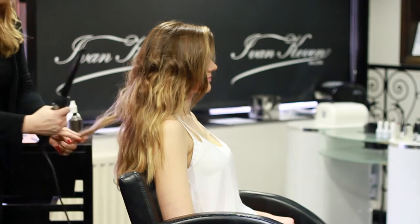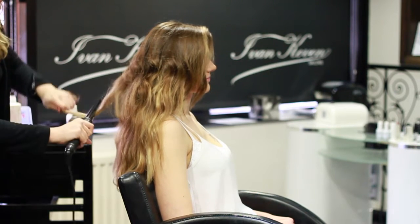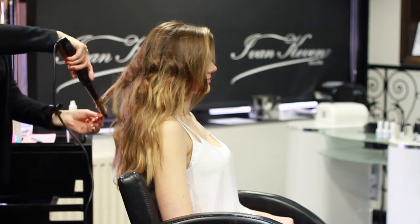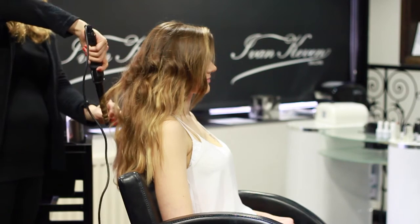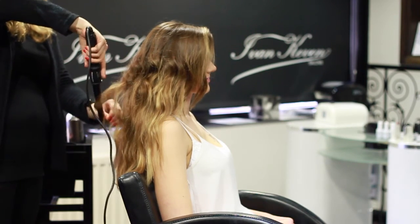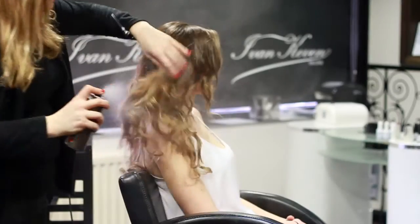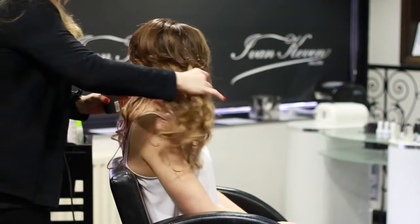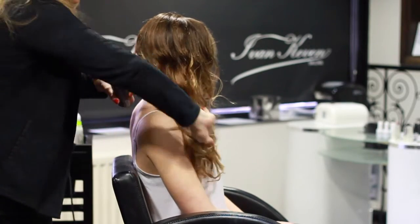To finish off, get any ends that have gone straight from the brushing and just re-curl. To finish the look, just sweep the hair to one side.